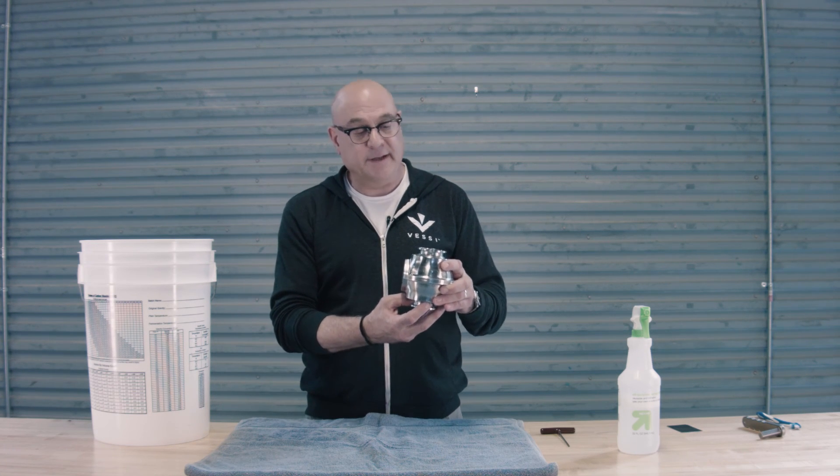The last thing we need to do now is take the purge tank, complete that assembly, and then go attach it to the bottom of the Vessi fermenter and dispenser.